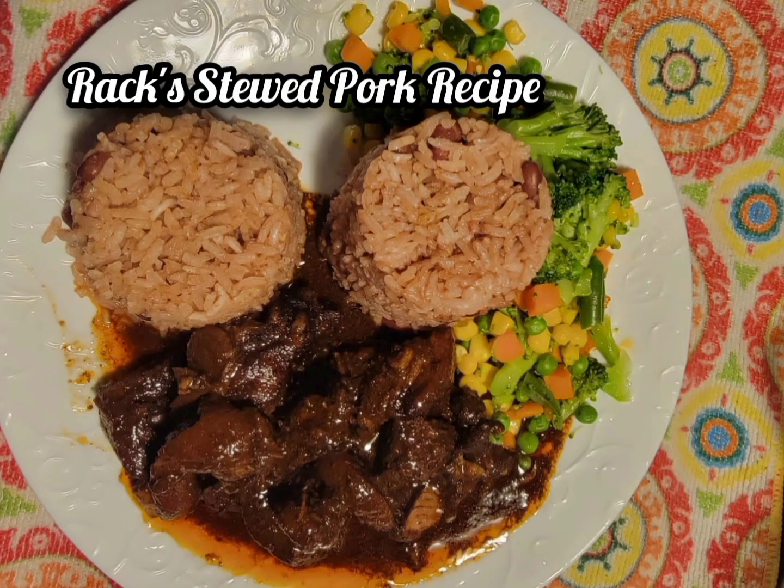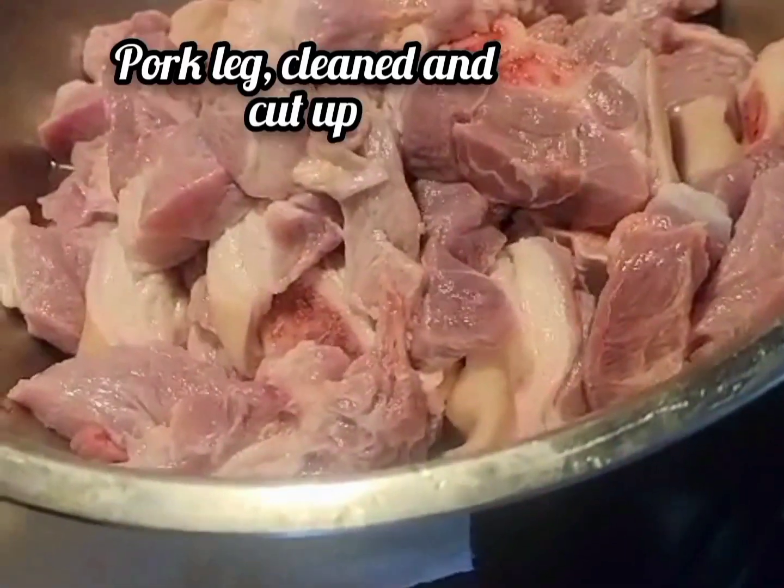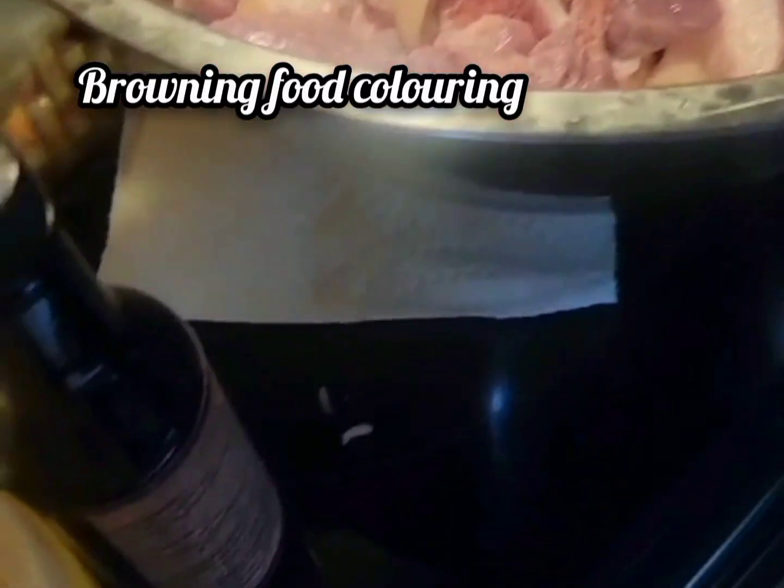Okay guys, we're in the kitchen with my brother Rock and his daughter, and he's sharing with us his two pork recipes, so check it out.